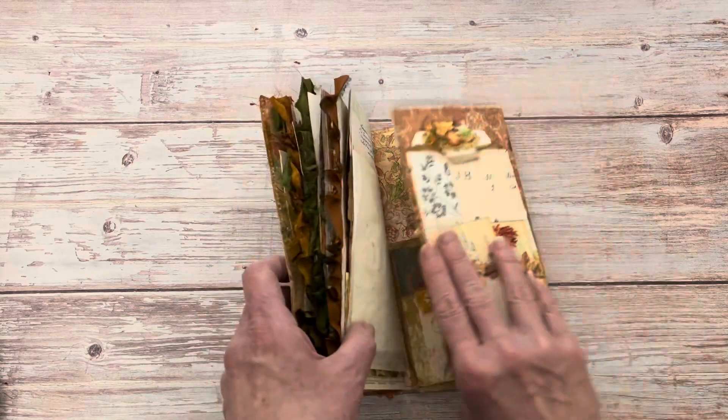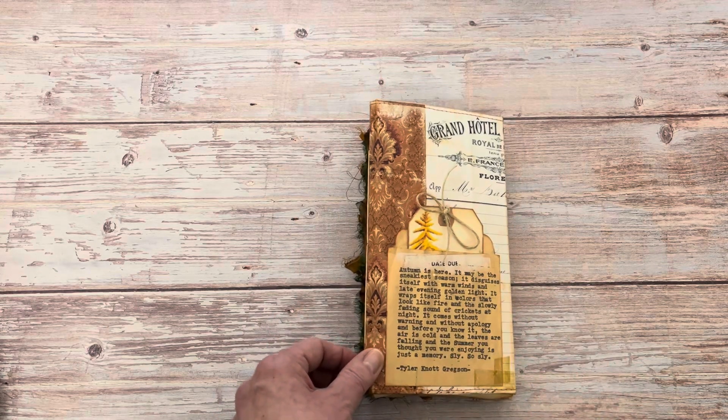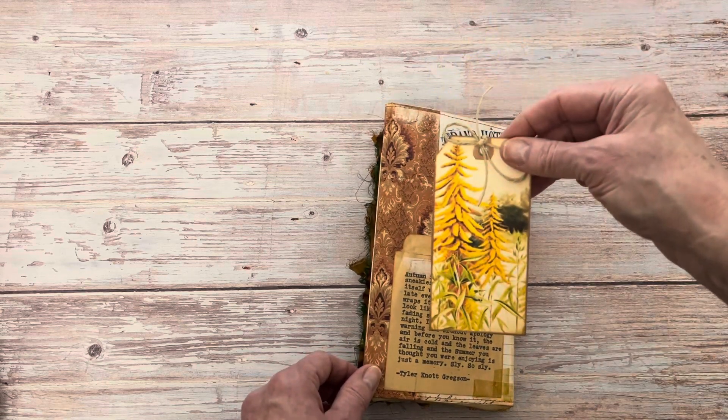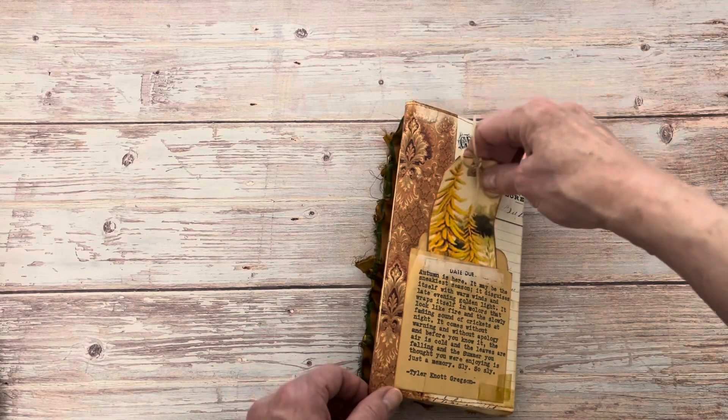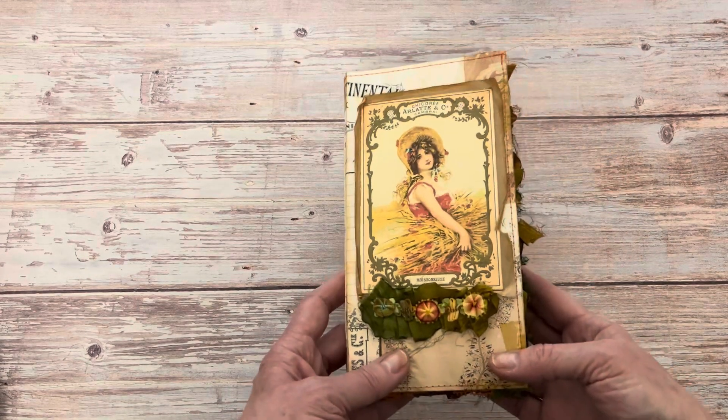On the back I've added a little library pocket that talks about autumn, and another one of those tags in the back. So that is the first journal.